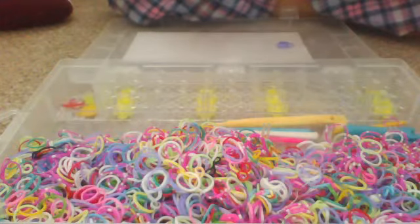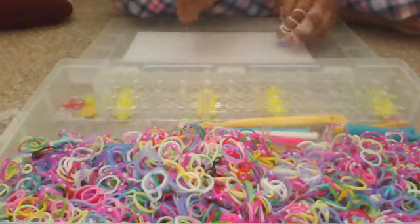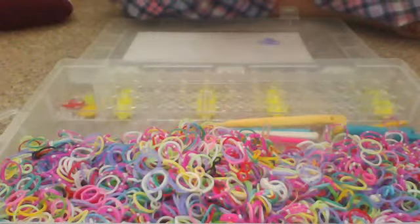And then one, two, three, four, five on that finger. Now we're going to grab a purple band and put it on both fingers — like you were just about to make something. I'm just going to pull the band over onto the band.